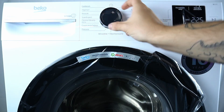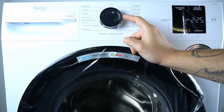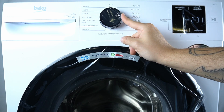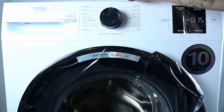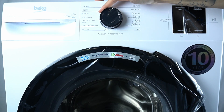The first program is cotton. The next one is Eco Synthetic, then cotton with the pre-wash function, super quick, delicates, mixer clothes, and spinning and pumping.